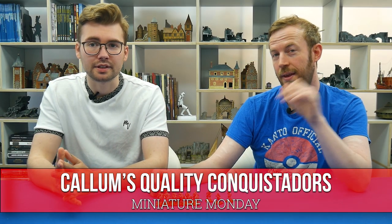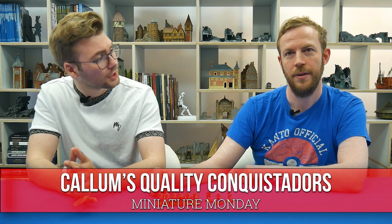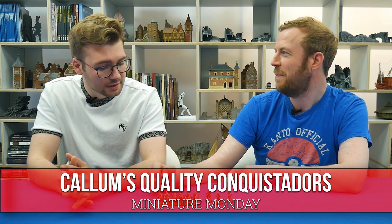Hello, it's Miniature Monday once again. I'm Callum, a painter here at WarGames Illustrated, and with me is Project Manager James. Hello, I am Project Manager James. You are Project Manager James — it's the full thing.